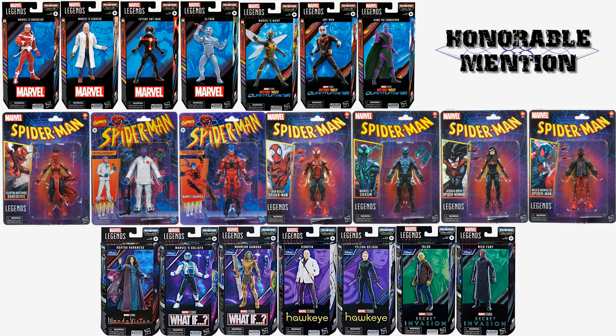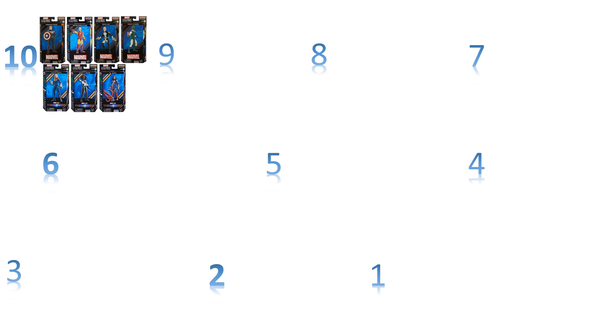Now let's get into my top 10 best waves of 2023 — let me know yours in the comments. Honorable mentions first: the Ant-Man Quantumania Cassie Lang build-a-figure wave — the only standout for me was Egghead, nothing else was a great figure except Cassie was okay. The Spider-Man retro card wave, where they swapped to a different retro back instead of the classic ones — an okay wave but nothing stands out. And the Disney Plus wave — again nothing that stands out for me.